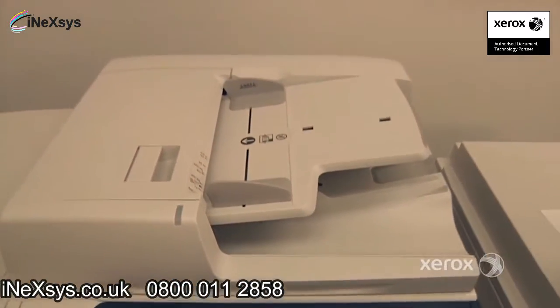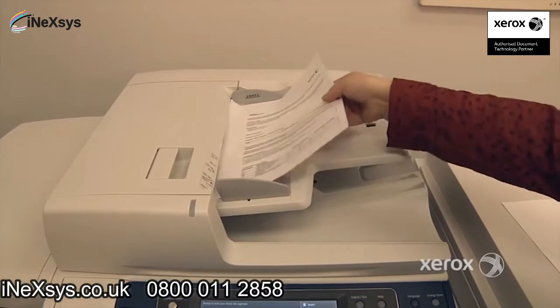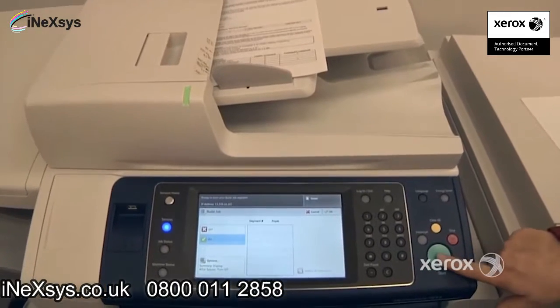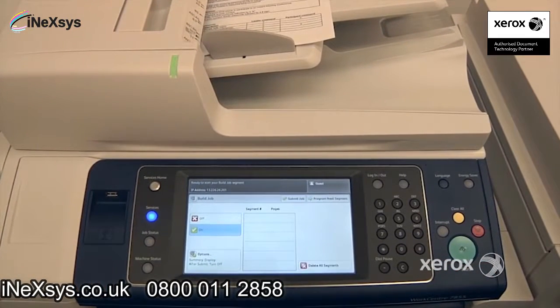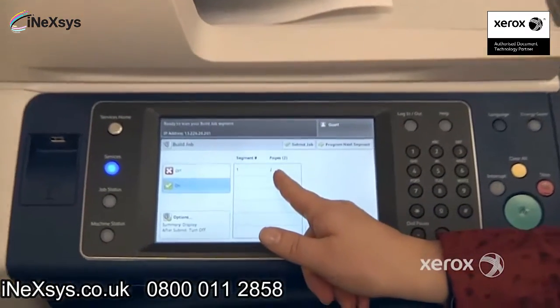Then I'm going to configure. The first ones are one-sided, so I'm going to place them in the handler. I could actually place them on the glass too if I want, one at a time. And I'm going to press Start. You can see here Segment One has two pages.